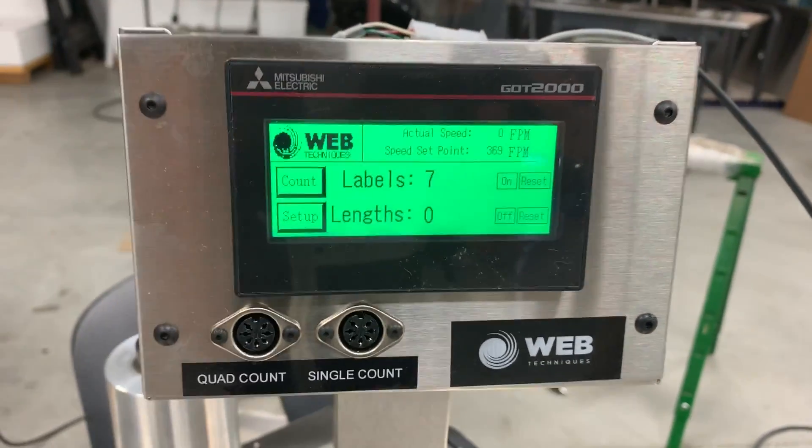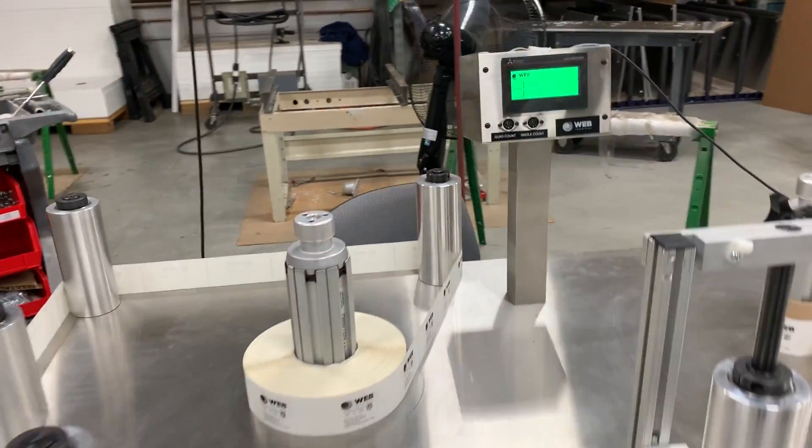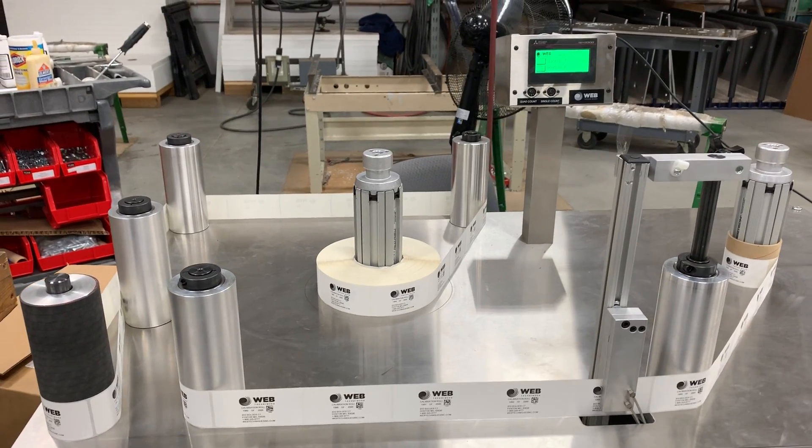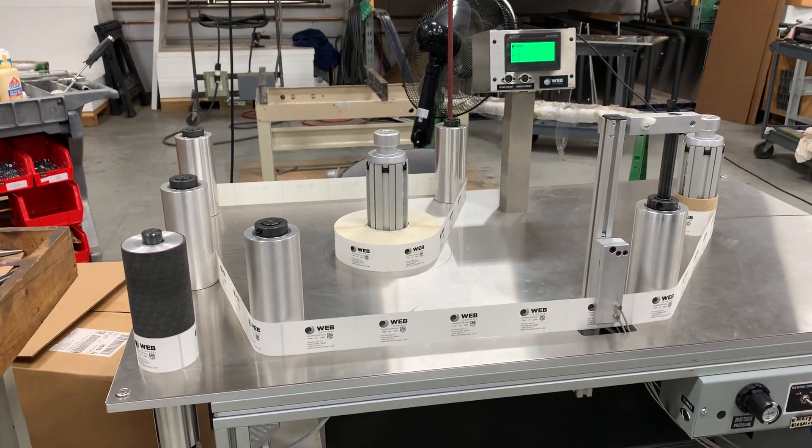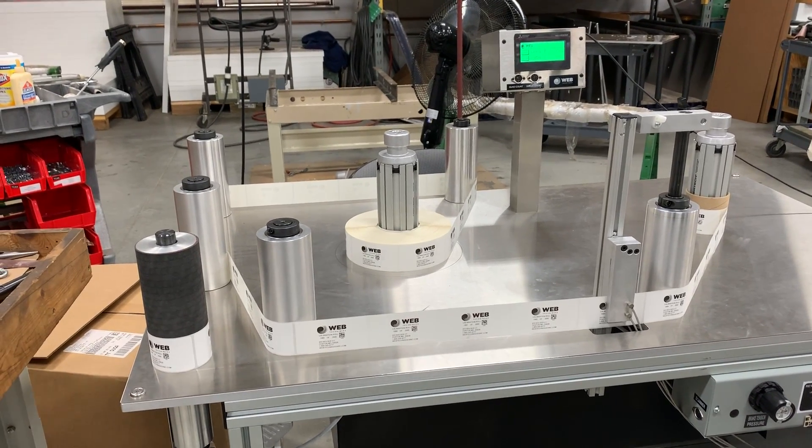And once it hits label 1800 in this roll — remember, 2000 to 1800 — it'll stop and it'll back up the 1800th label into position.